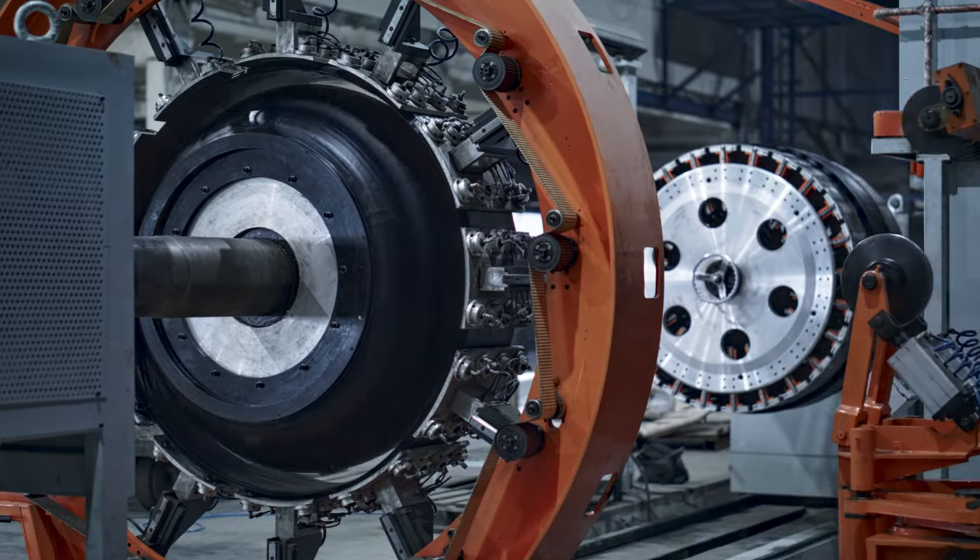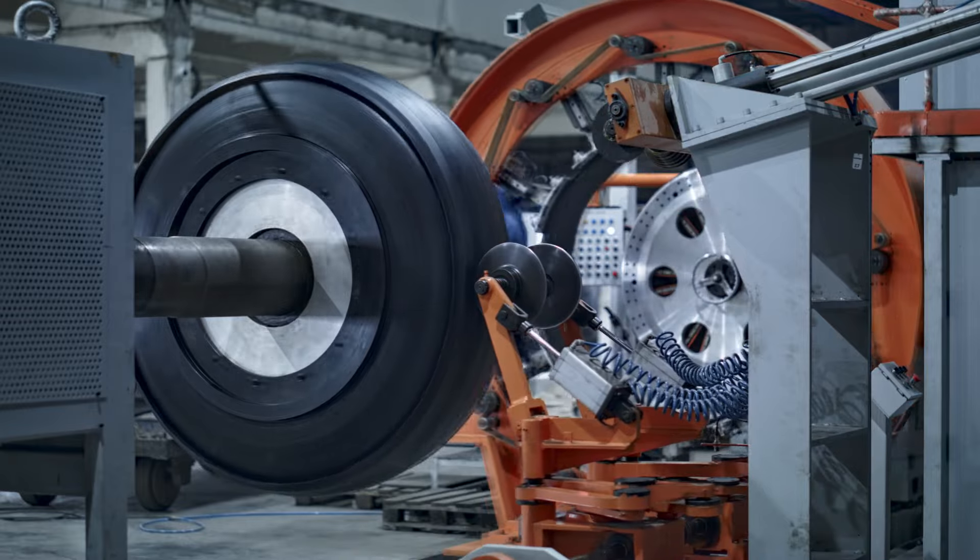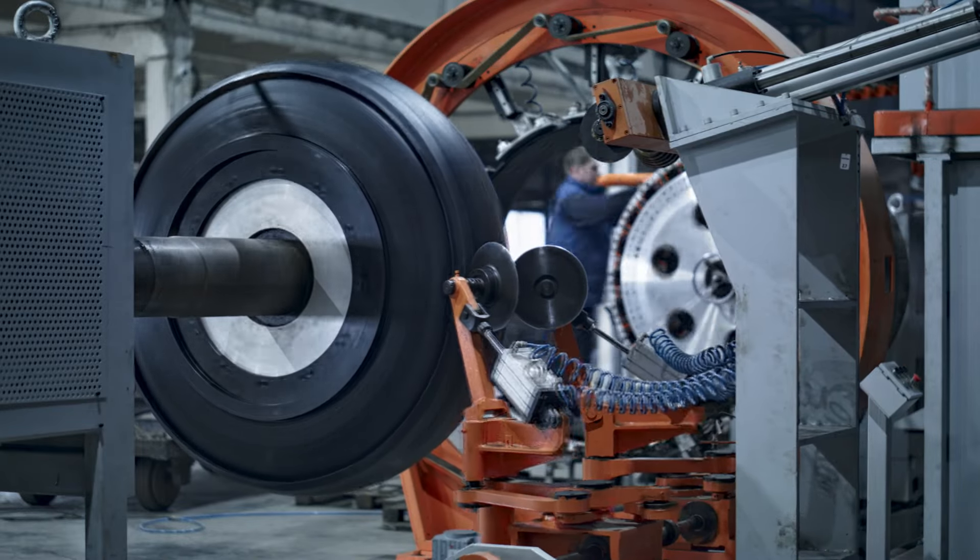Compressed air shapes the tire and the layers adhere. The tread rubber is rolled over the side walls, creating a green tire without a tread pattern.